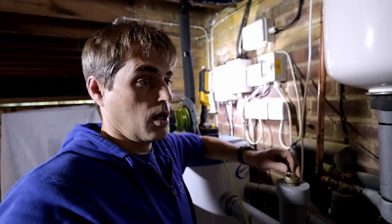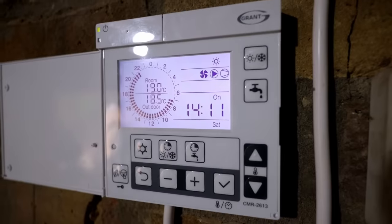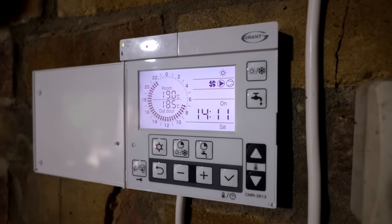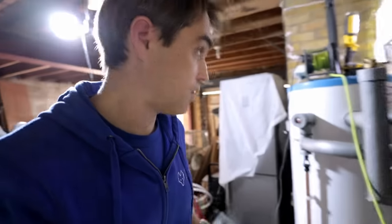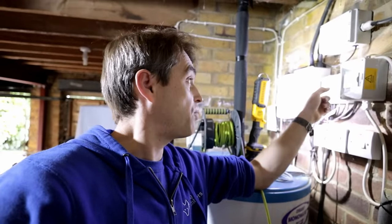Now we need to test on heating and see what flow we get. The unit has fired on heating — let's check the flow right now. On heating we're getting 2.4 cubic meters per hour — no way, 2.4 — look at that!